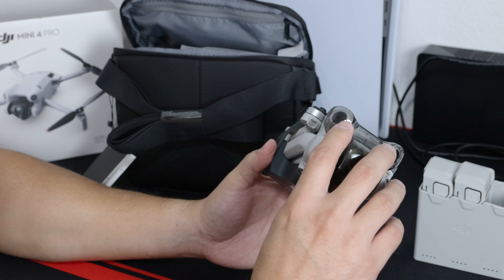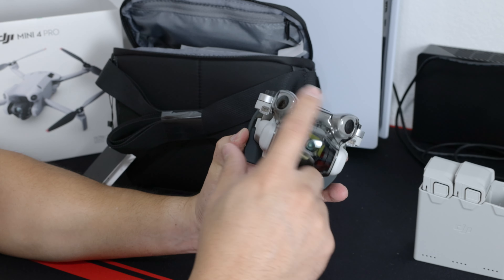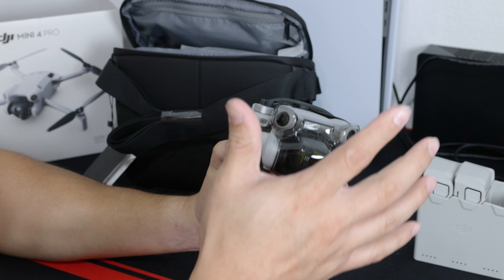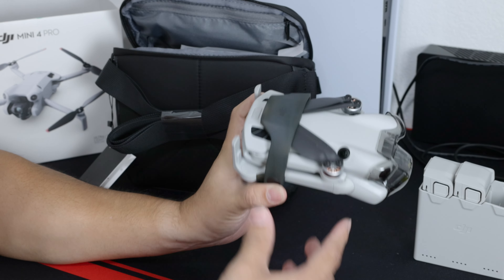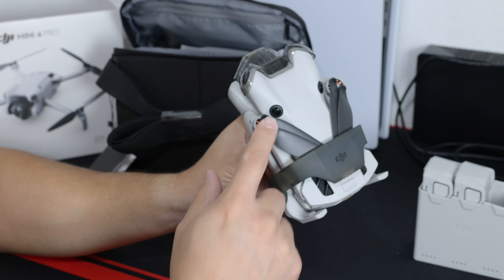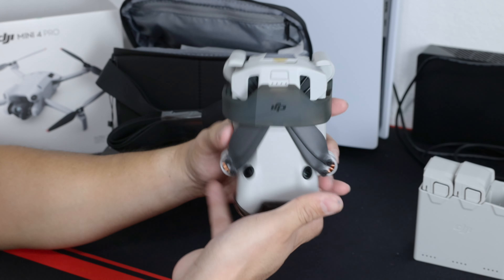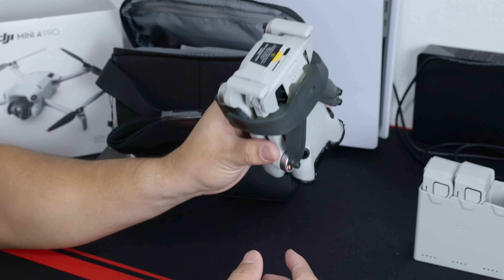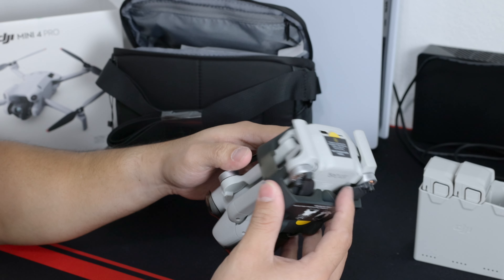That's pretty cool. I like how they did the cover — now it covers the front lenses too, so when you save it you don't have to worry about scratching it. Whether you put it upside down or any angle, you shouldn't worry about that. It comes really nicely packed.